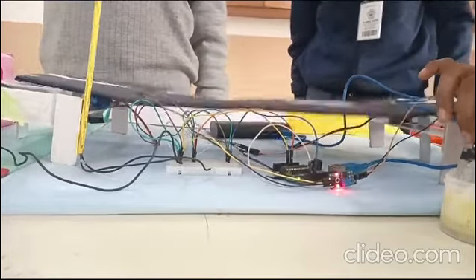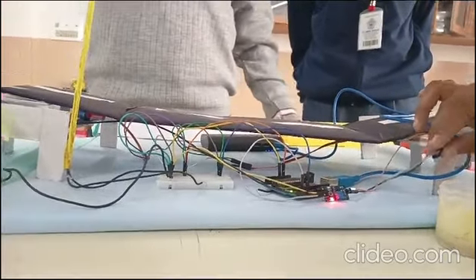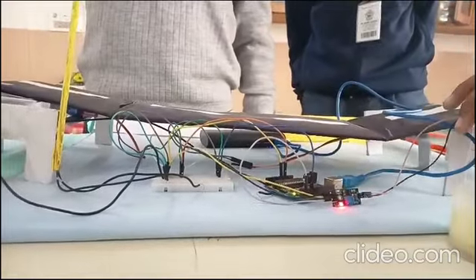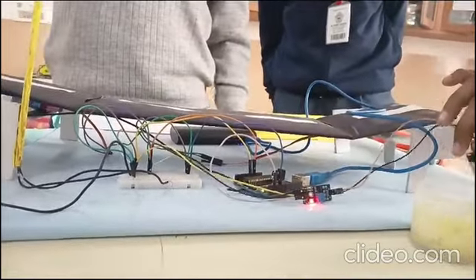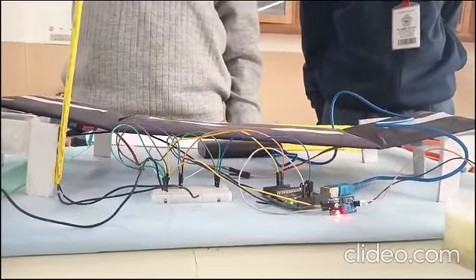This automated, human intervention-free response makes our Smart Bridge a reliable and proactive solution. Our user-friendly design, organized with a breadboard and jumper wires, ensures easy implementation. The simplicity allows the Smart Bridge to be adapted in various locations, meeting the specific needs of different communities.